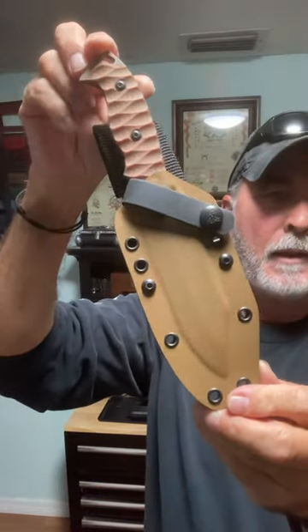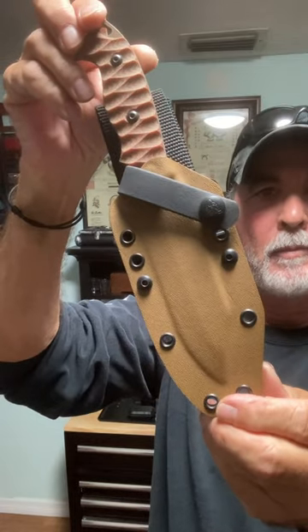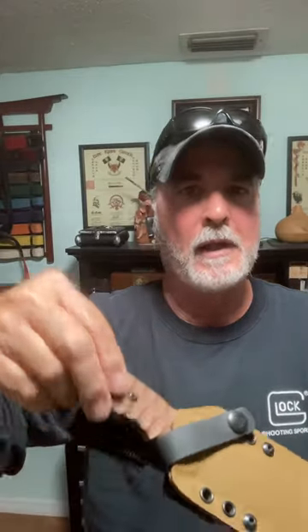This is the TOPS MPAT multi-purpose airman tool. It was designed by Seth Brown, who is an active air pilot. He wanted something that could fit close to his vest in the tight cockpit, and if he were to down the plane or eject, this would stay secure to his vest and not come out. That way, when he gets on the ground, he has a utility knife and also a self-defense knife.